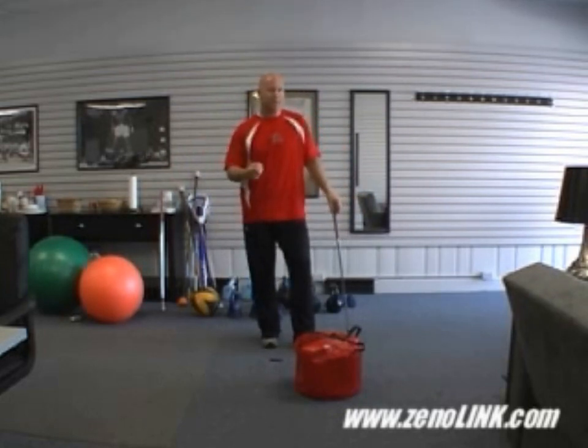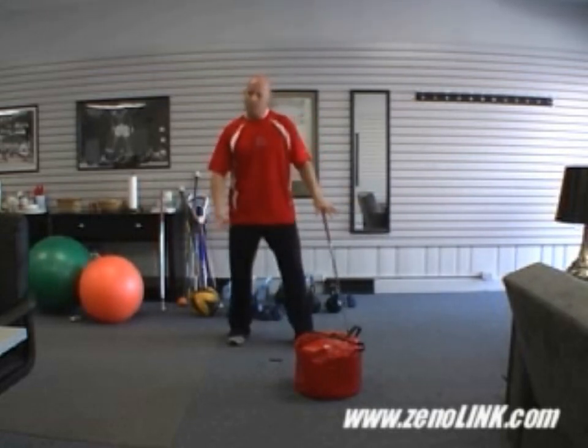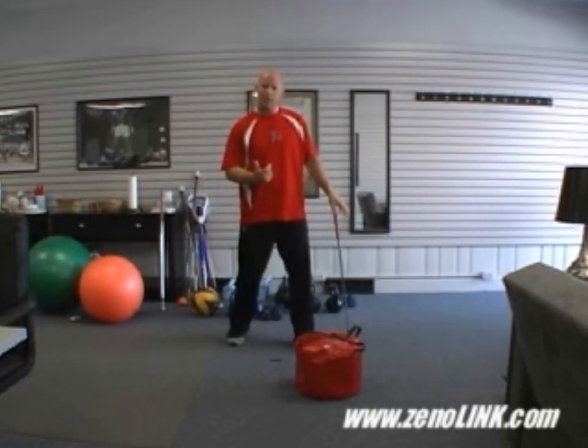It doesn't have to be a big dramatic step. The key, however, is that as the front foot comes into contact with the ground, we pull the trigger and really go at it in the bag.